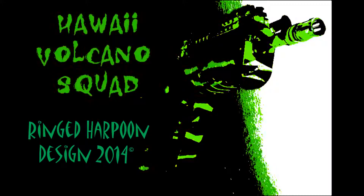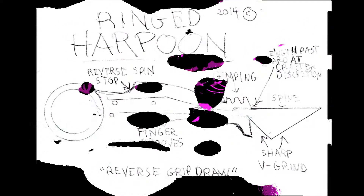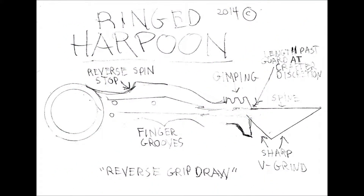Ringed Harpoon Design 2014. It's a ring of power. Zero Pants has a contest where you design something and if he likes it, he'll turn it out. So check out his channel — I'll put a link in the description. And here's my design.